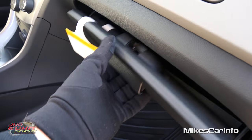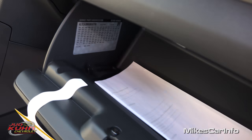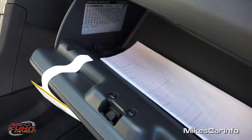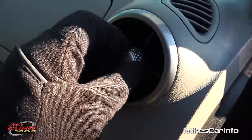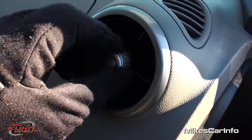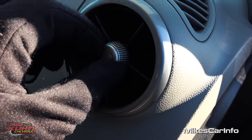You have a traditional glove compartment down here as well with a smooth plastic interior to help keep it clean, and a place to put a pen right here. Check out these vents — you turn them and they have a little flap that folds down. That's pretty neat.